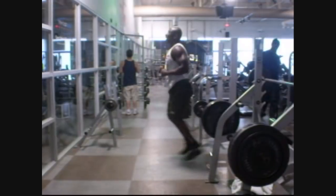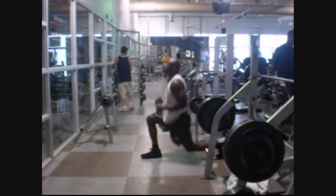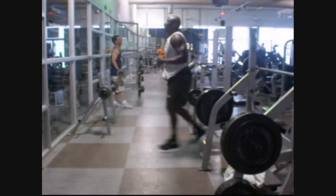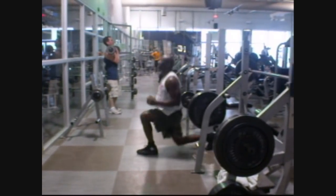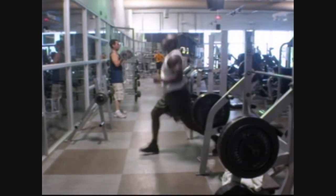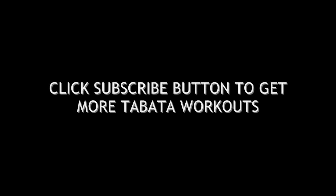Five seconds down. Halfway. Five seconds left. Congratulations, you have completed eight rounds. Workout Muse, the world's most trusted source for fitness music and media production. For more custom audio interval training soundtracks, please visit workoutmuse.com.